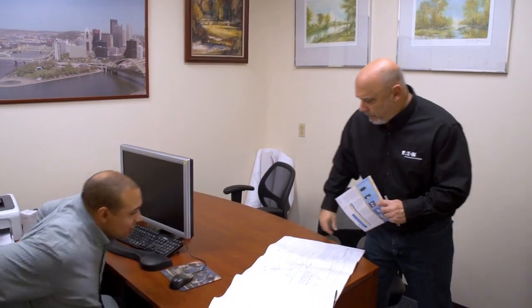Hey, John. Hey, Eric. How are you doing? Pretty good. Thanks for stopping by. Oh, no problem. What do you got? What I'm looking at here is we have this old switch gear with an arc flash level of 68 calories. Management wants me to come up with a few solutions. There was an arc flash event at our Kansas facility, and it was very expensive.